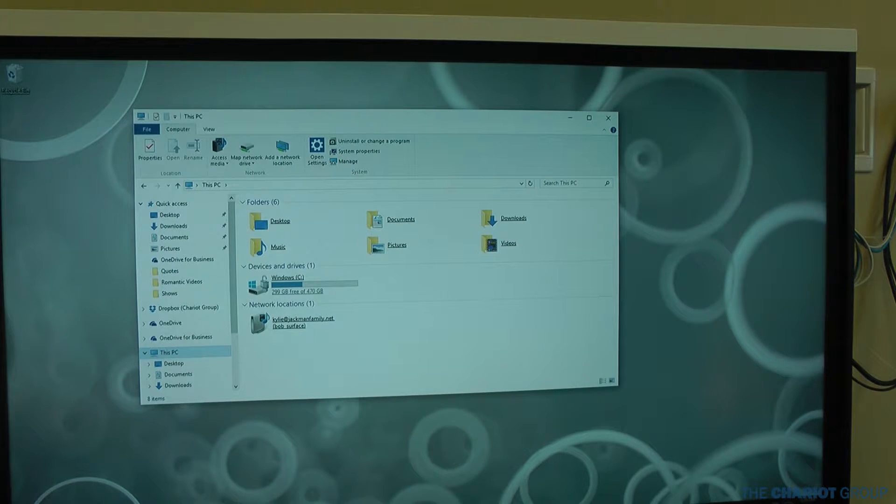Here we are on a PC — going to show you how to do the update from here. If you're lucky, when you turn it on you'll get a little pop-up in the bottom right hand corner of your screen that says 'New firmware is ready.' Click on that as quickly as possible and that will walk you through it — that's the easiest way.